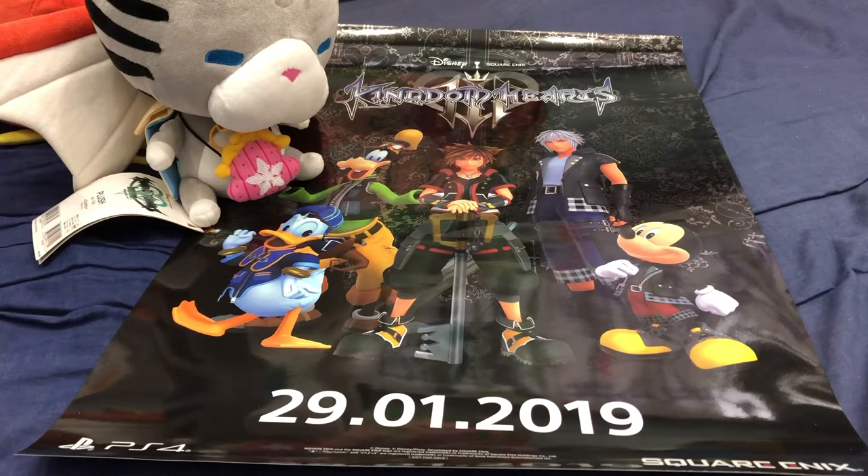Hey guys, SilentCL here. Welcome to a very anticipated unboxing video. As you can tell, it is now the 31st of January 2019.